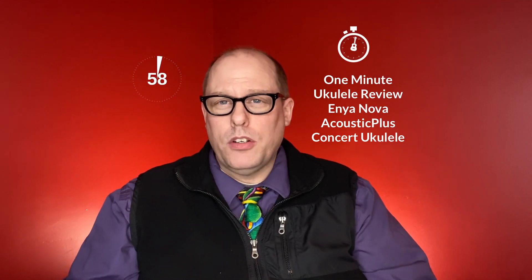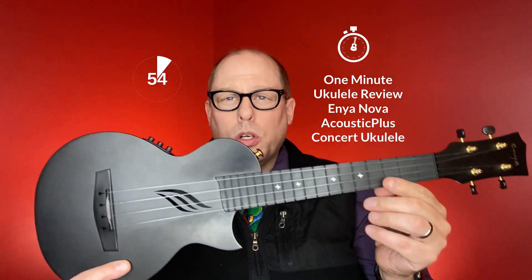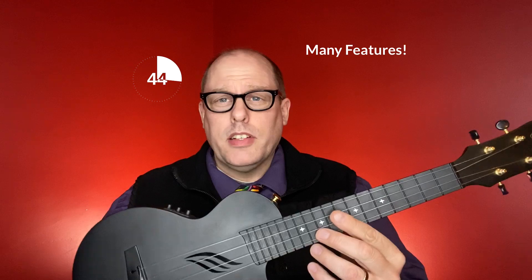Welcome to the 1-Minute Ukulele Review with the Enya Nova Acoustic Plus Ukulele. It's a ukulele that comes with a ton of features, including the cutout, the side sound port, a radius neck, and a lot of accessories.